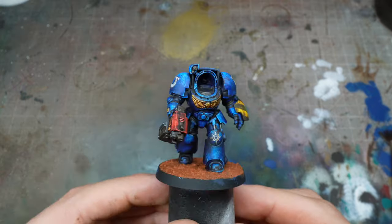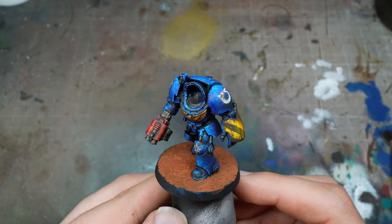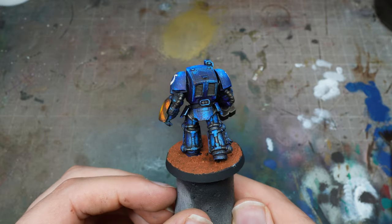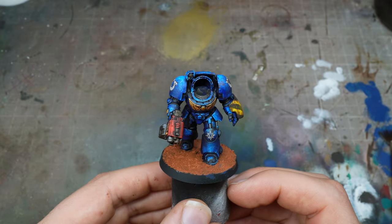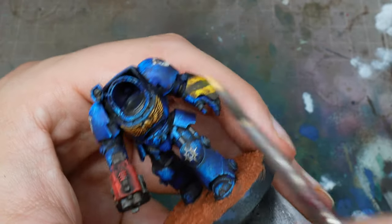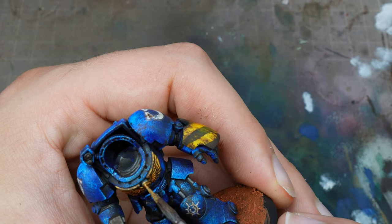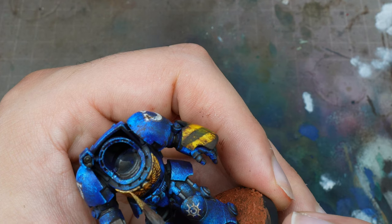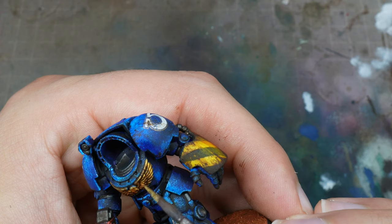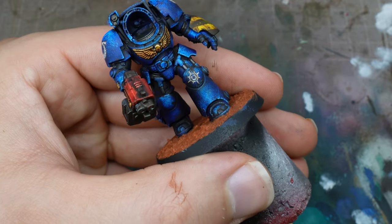Here you can see I've used a matte varnish — this is Army Painter's matte varnish, but you can use a rattle can matte varnish or an airbrush matte varnish as well. Then I've just based it with a texture paint — I've used a red one, because that orangey red contrasts with the blue so nicely. Having a contrasting base to the colour of the model is a great idea to make your models pop.